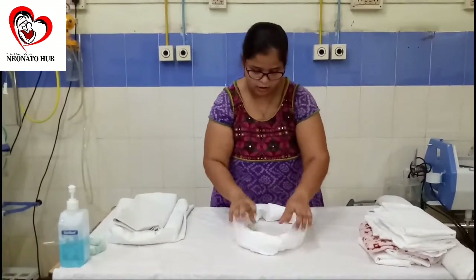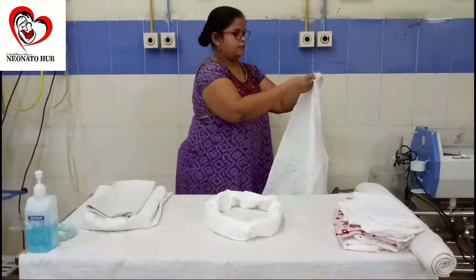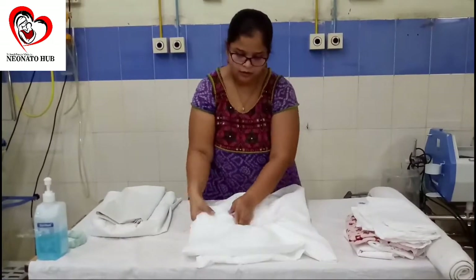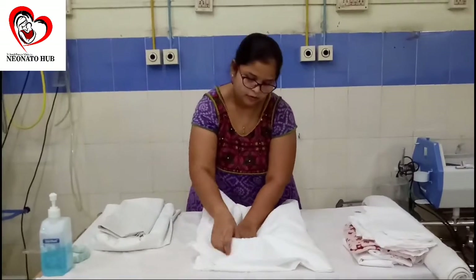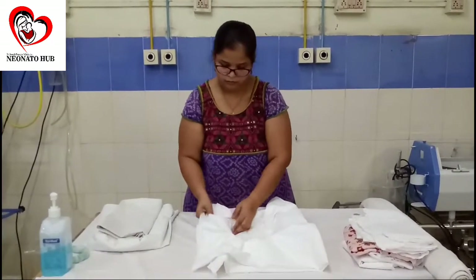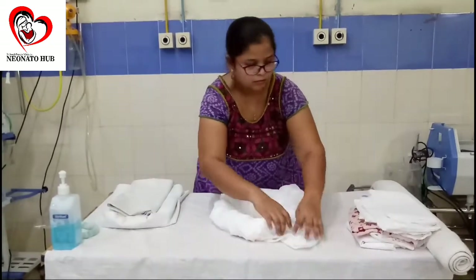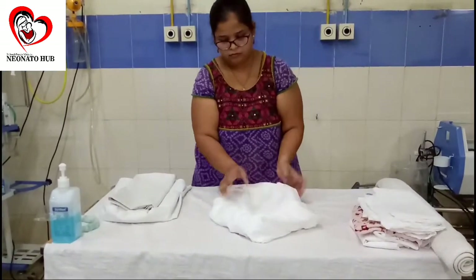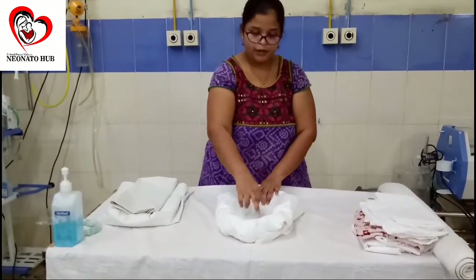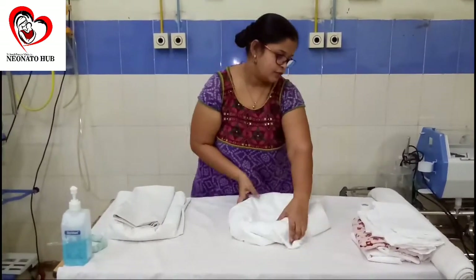So that there is better depth in the nest. After doing this, you tuck it in to secure the position. And this is the nest we have for our small baby — the baby can be placed in a supine or prone position. So this is our first nest for the baby.